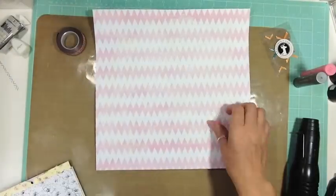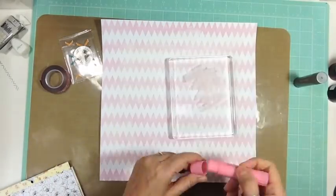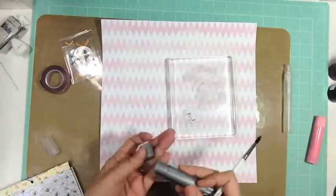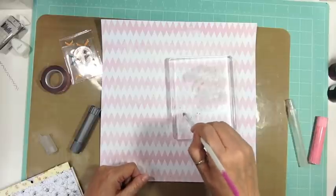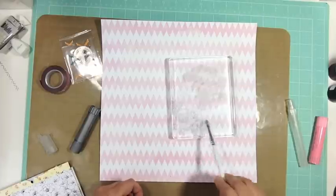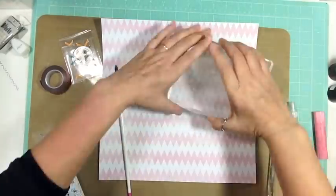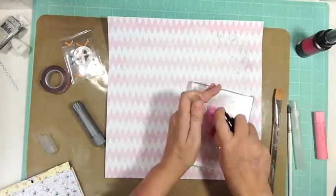Hi everyone, it's Nicole and I'm here with another layout. This is going back way, way back — I did this layout the first of November and the video was just on my computer and never uploaded, so I'm getting kind of low on videos to upload. I found this so I thought I would do the voiceover and upload it now.